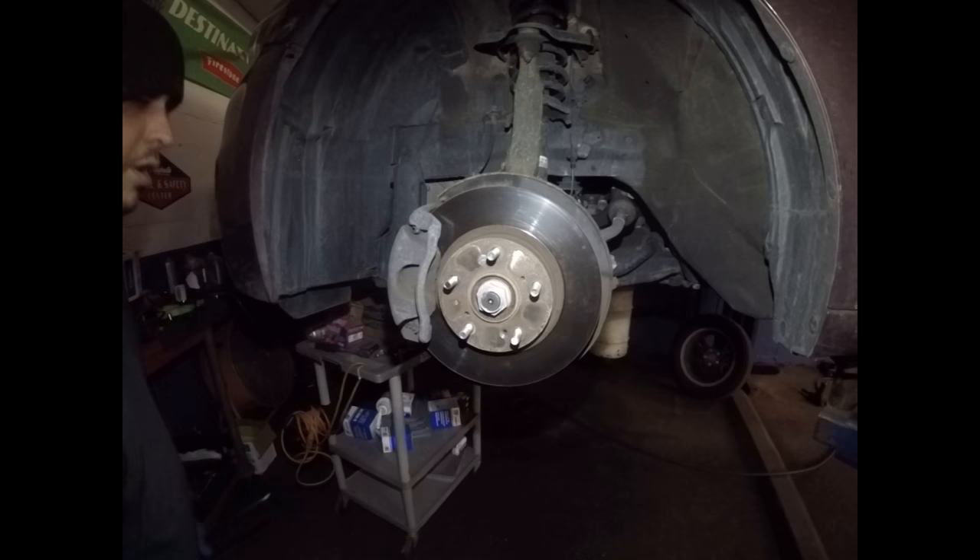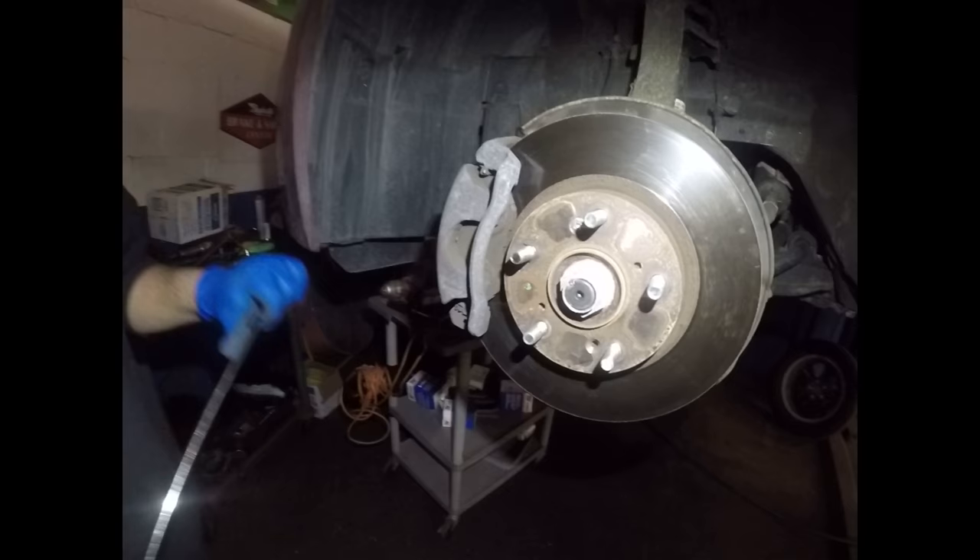Welcome to another episode of Mechanics in Duty. Today we have a 2012 Honda Accord 6 Cylinder. We want to show you guys how to do the front brakes on this car.